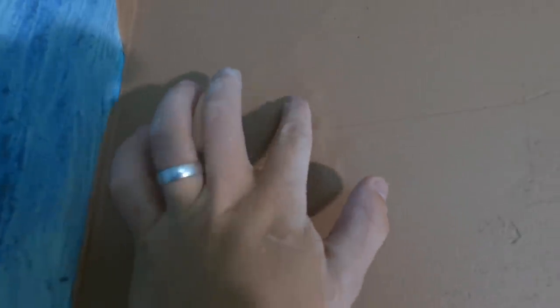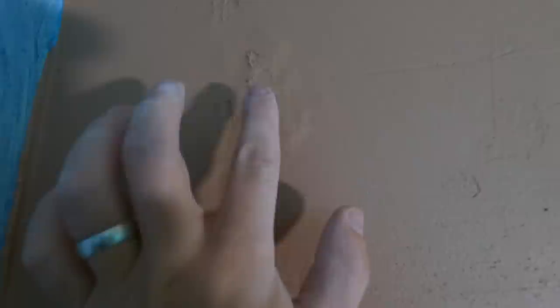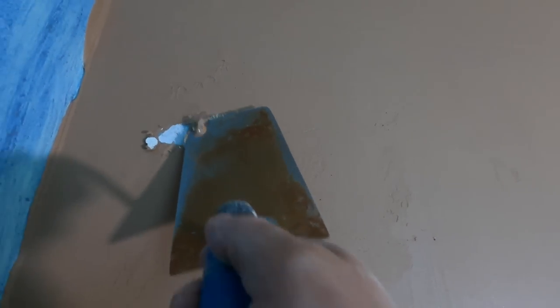I turned around after the first coat and I could see bubbling appearing. I knew straight away that the blue grit was sliding off. To be fair it wasn't the product's fault — there was some flaking paint. I wouldn't have known this, no one would have known this until you'd blue gritted or PVA'd it, but this just highlights some of the problems I have with blue grit.